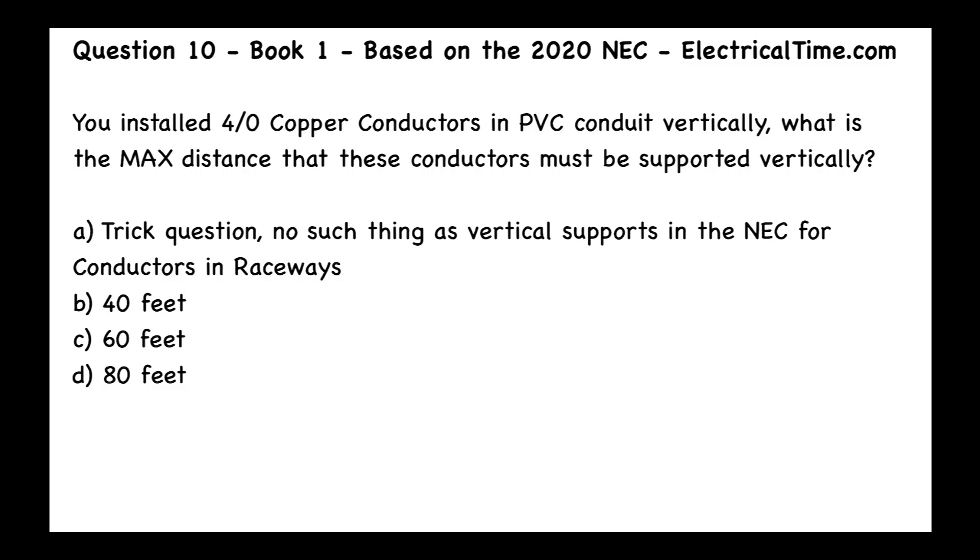This is question 10 from book 1 based on the 2020 NEC by ElectricalTime.com. You installed 4-0 copper conductors in PVC conduit vertically. What is the maximum distance that these conductors must be supported vertically?